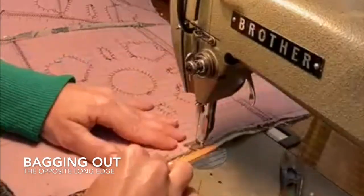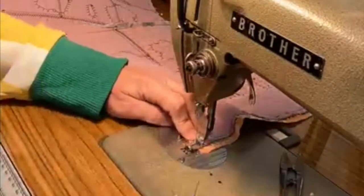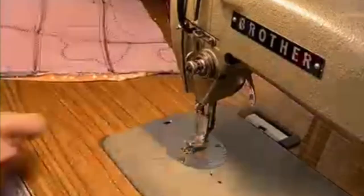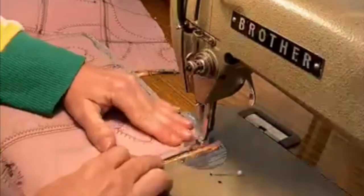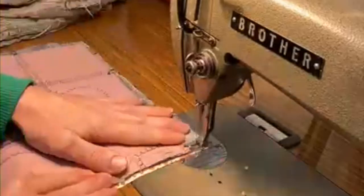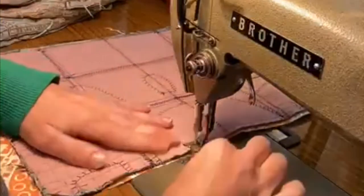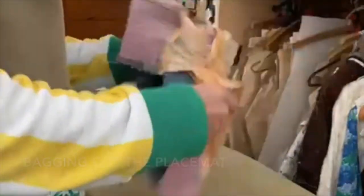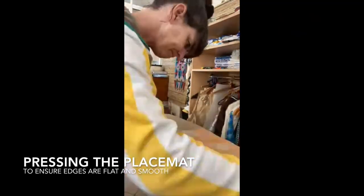Before bagging out the edge I ensured that each measurement of the placemat was even so that at the end all four placemats would be the same size. After bagging out the placemats it's important to use the iron to make sure that the backing is at the back and does not wrap around to the front.